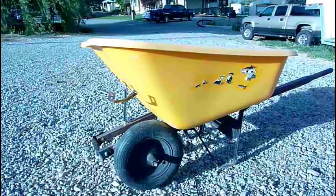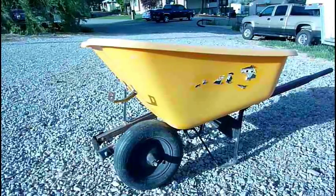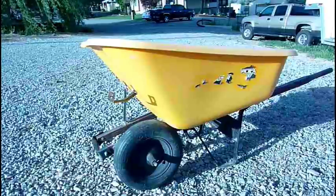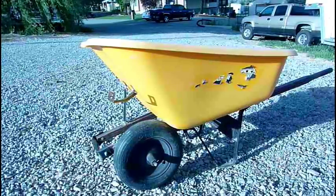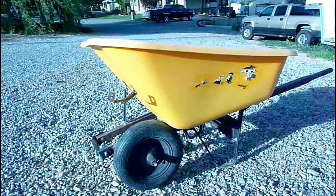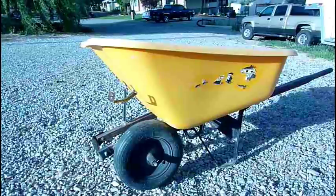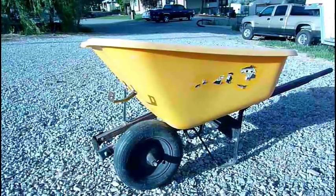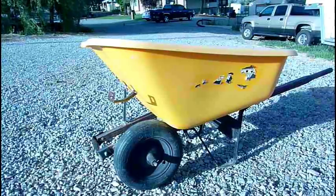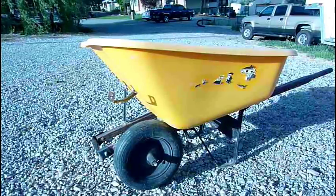I thought I'd start off today's video with an old wheelbarrow that's a piece of junk. It's plastic, wood, and tin, and it didn't hold up. We've had it for two years and the entire bucket came off the supports, so I took one of the old wheels and fixed a friend's wheelbarrow — that's why one of the wheels is missing. But we just barely got a new wheelbarrow today, and I'm going to be doing a review on it.